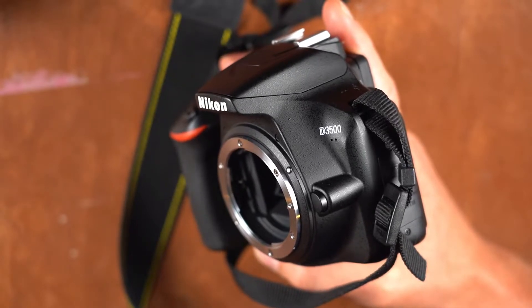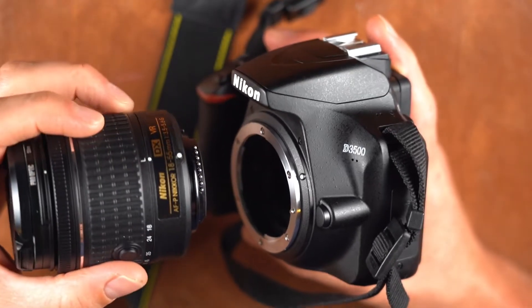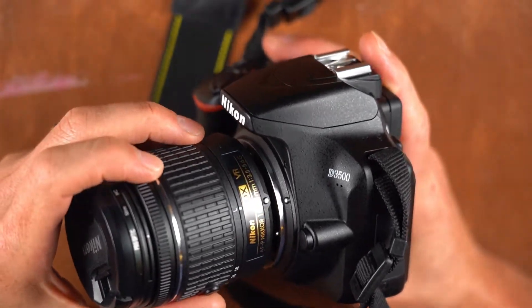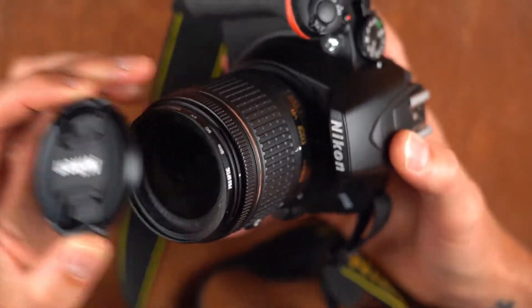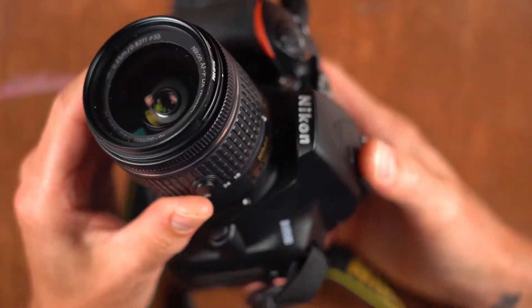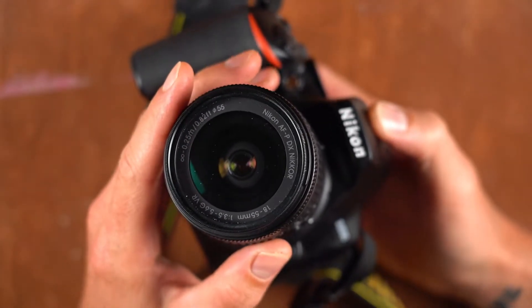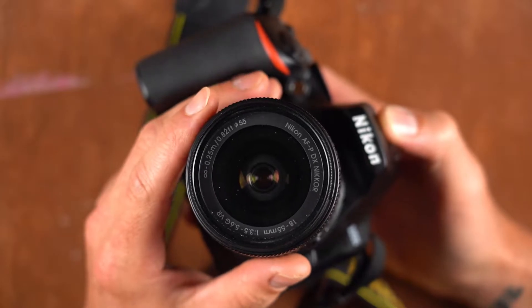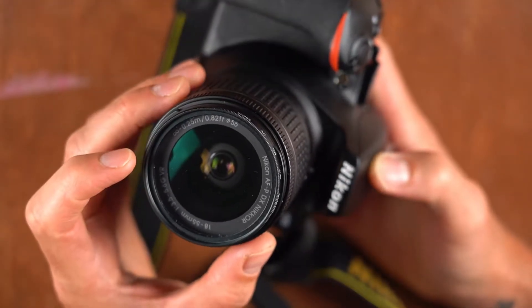Don't worry about that too heavily, just keep it in mind. I'm going to match these back up and put the lens back together, and I'm also going to show you that this lens is a kit lens — it's one that comes with the camera. This is a popular one for Nikon, but there's usually a kit lens with some kind of zoom.